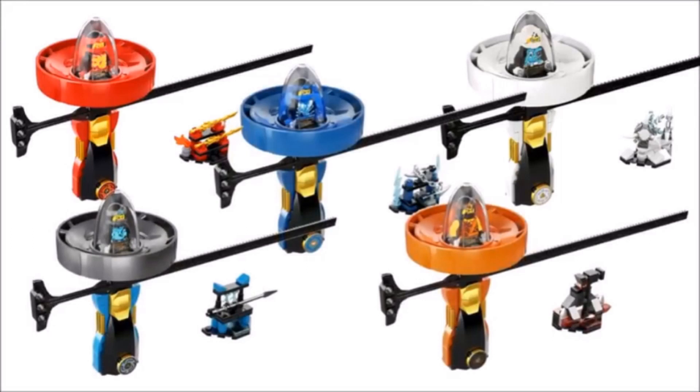Hey guys, it's Lego Nintendo 62, and today I'm making a video showing you guys the new Lego Ninjago Sons of Garmadon Season 8 set images, plus the new Brickheads for Kylo Ren and Rey that will be coming in a dual pack.